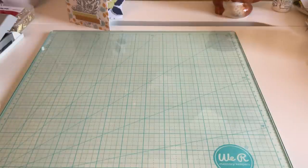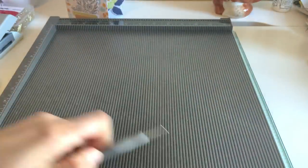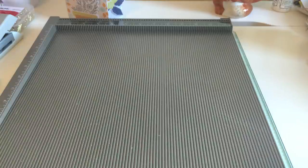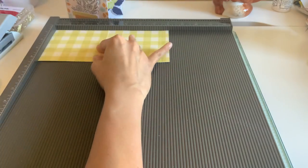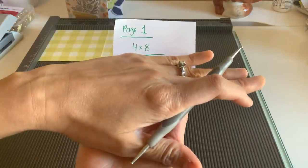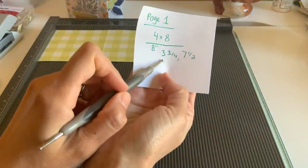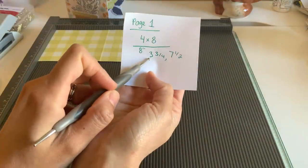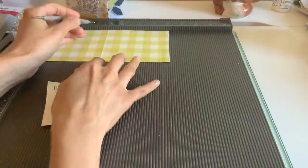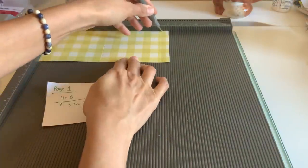We're just going to need three sheets of paper to make this album. FYI I scored mine already because I had to re-record the first few minutes. So the first page — we're going to do three pages — the first page is going to be a four by eight sheet of paper. Go ahead and line it up at your eight inch score line and we're going to score it at three and three quarters and seven and a half. Three and three quarters right here, and seven and a half.